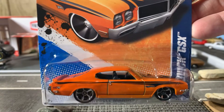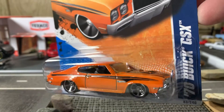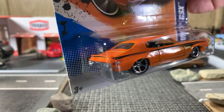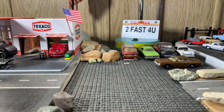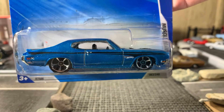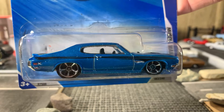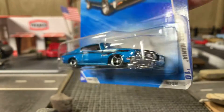There's an orange Buick GSX — no tampo work front or back, that's okay. It's just a die-cast. The blue one is from 2011, this orange one is from 2010. Both are very, very sweet looking castings.